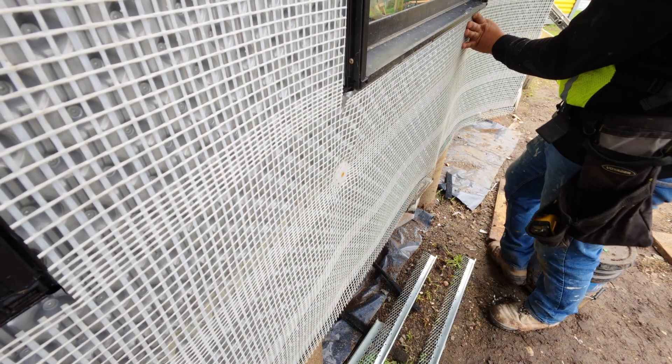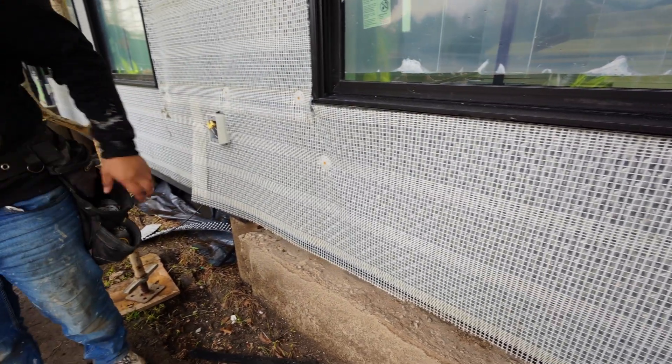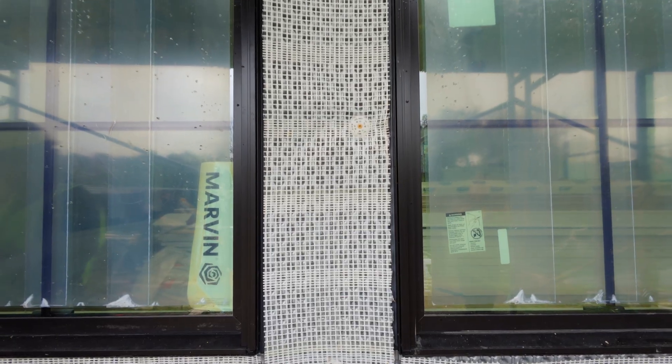Then you're gonna work your way up the wall and make sure everything is cut nice and tight around all of your windows and all of your penetrations as tightly as is possible.